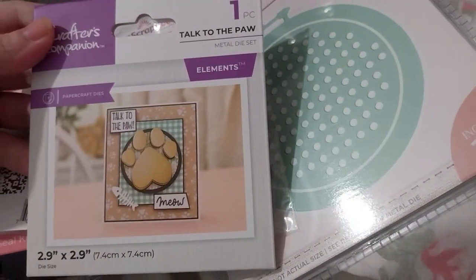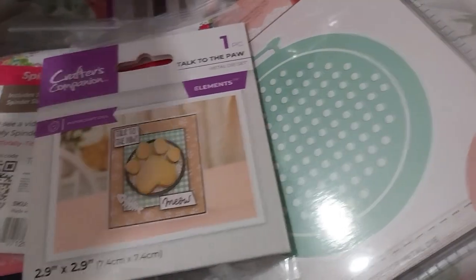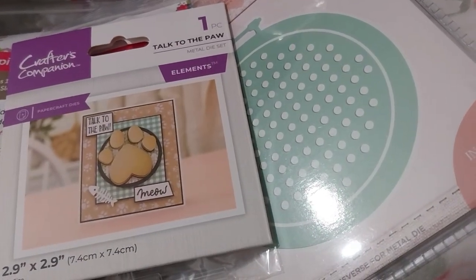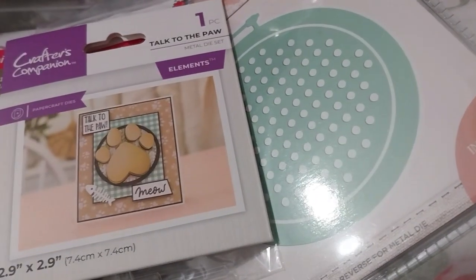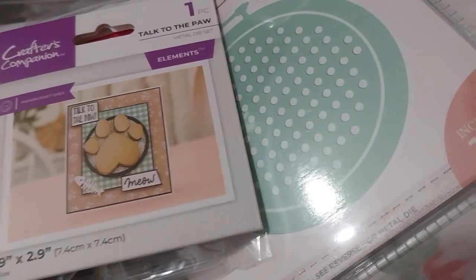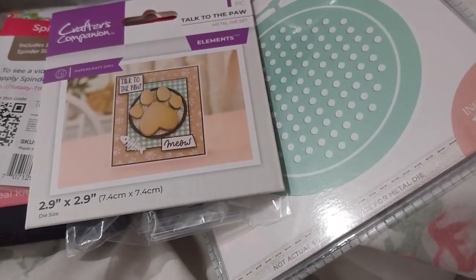Here is the 'Talk to the Paw' die. That was pretty cute — good for pet-related cards. That was on sale for £2.09.